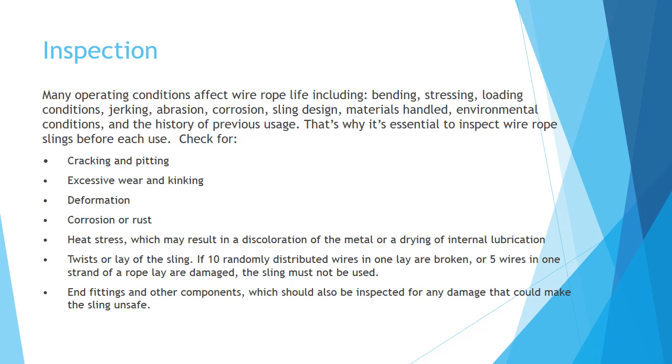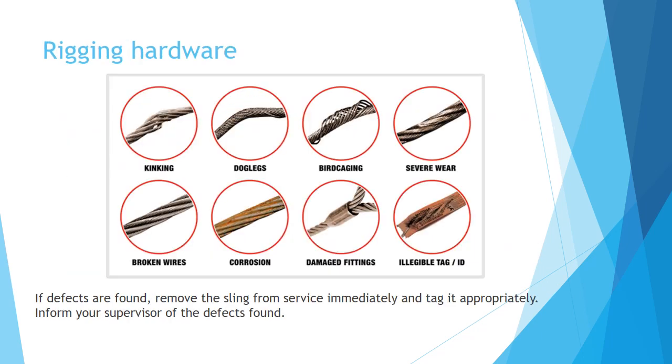End fittings and other components should also be inspected for any damage that could make the sling unsafe. If defects are found, remove the sling from service immediately and tag it appropriately, and inform your supervisor of the defects found.